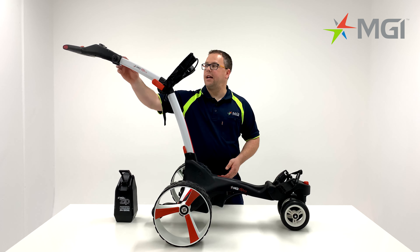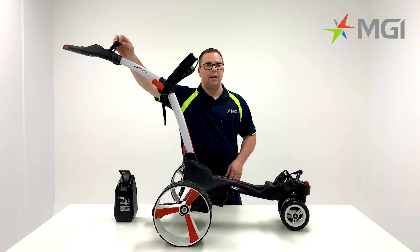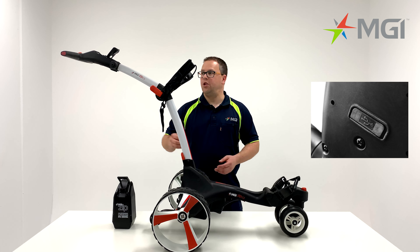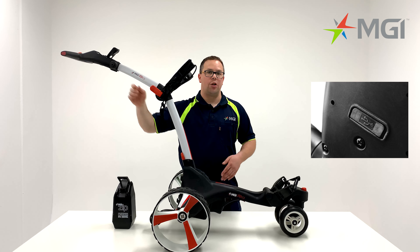Moving on from the accessory station, you'll notice a folding panel that can be opened up. This will allow you to fit a GPS holder into position. The X3 comes with a USB charging port underneath the handle, which will allow you to charge a range of devices.